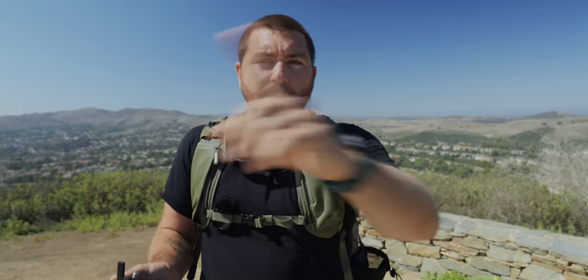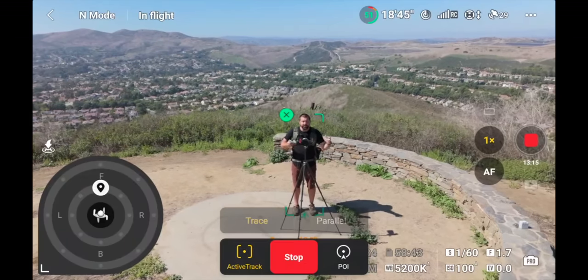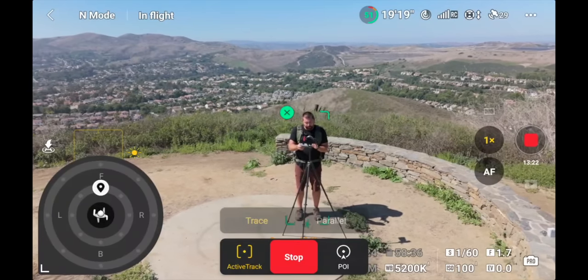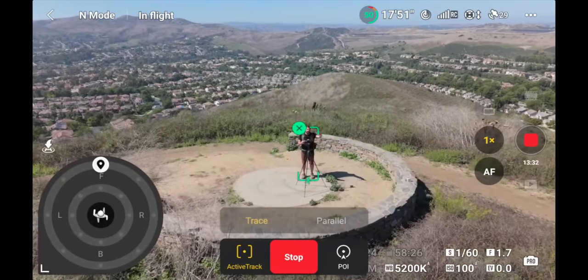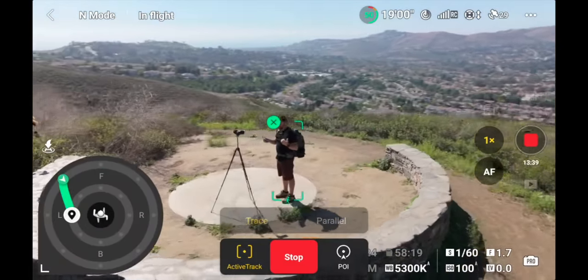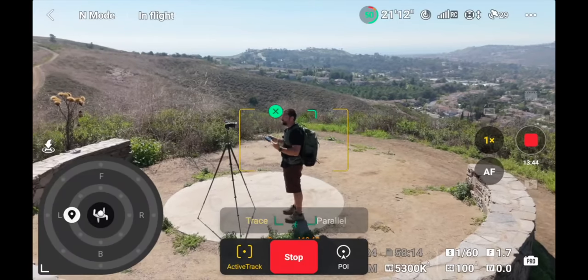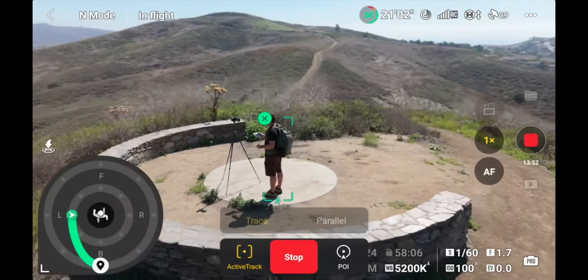You'll notice a green line that pops up whenever you change the orientation of the drone — that's showing the path it's going to take to find that orientation. The position where you place the arrow not only dictates the orientation around you, but also the distance away. If you tap the arrow closer, the drone comes in closer. It uses two rings — inner and outer — and you can set the distances where you want the drone to stop. Tap the outer ring and the drone flies out and away. You can mix these: start on the outer ring, then swing to the left and fly closer — the drone arcs around you while also getting closer.